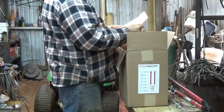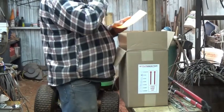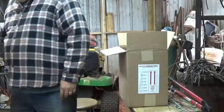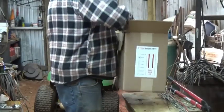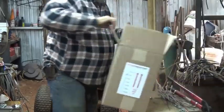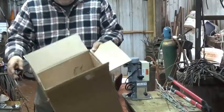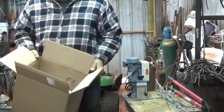Keep packaging — all returns and warranty claims must be in original packaging. Well, I'm glad everybody doesn't do this. A guy would have to have a mini storage just for all the empty boxes. Imagine if I bought a refrigerator and had to keep the box. I'll keep the packaging — I've got a shed out there I can put it in. As long as my wife doesn't end up using the box, I'll probably be alright.